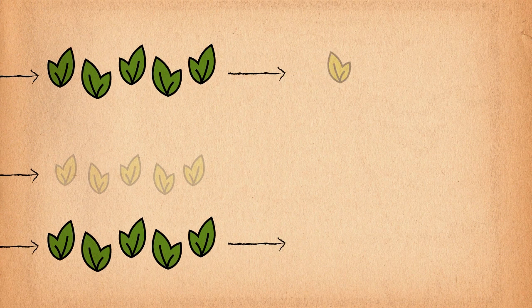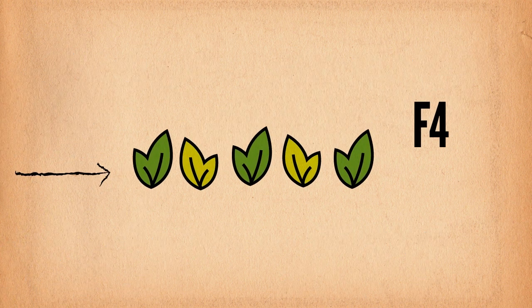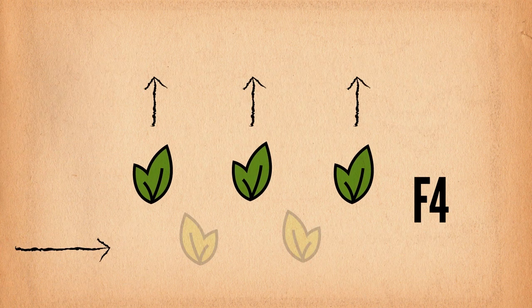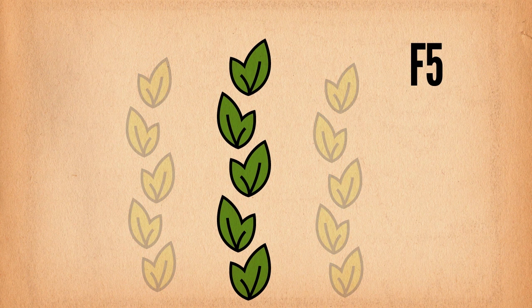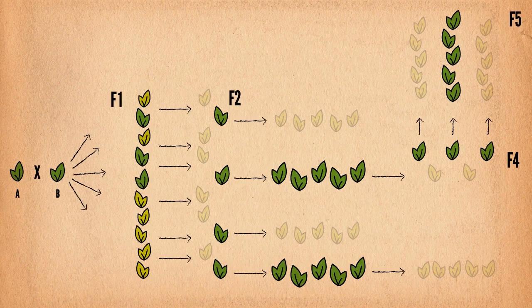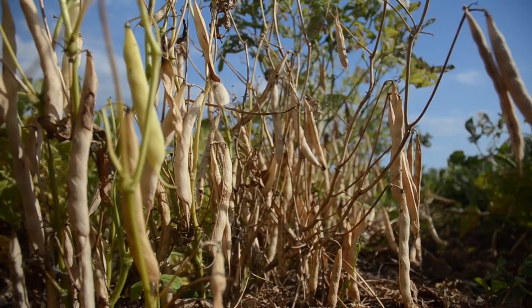The family seeds become F4 plants. The plants that look robust are selected and their seeds become F5 plants. An entire row of F5 plants with potential will be selected and their seeds kept and planted in the next stage of the process. The early generation process spans five generations of increasing seed and selecting plants with desirable traits.